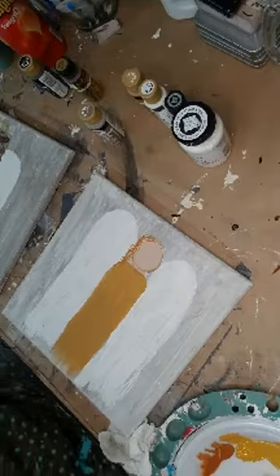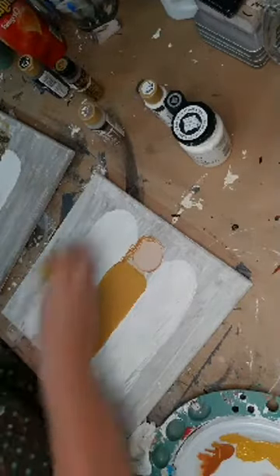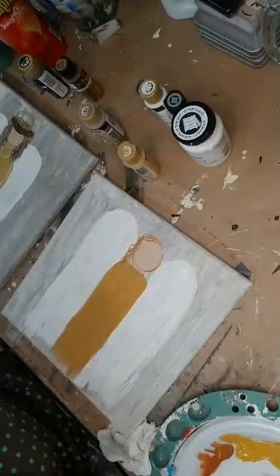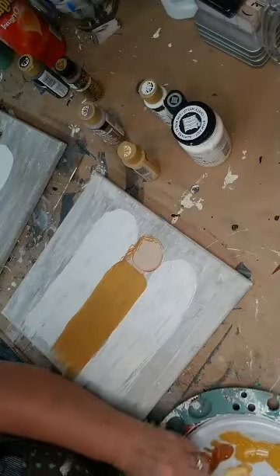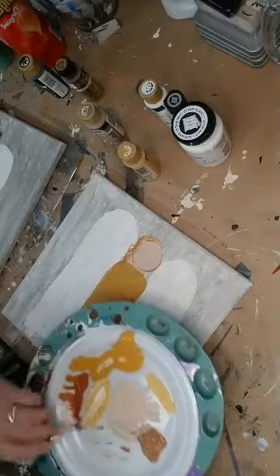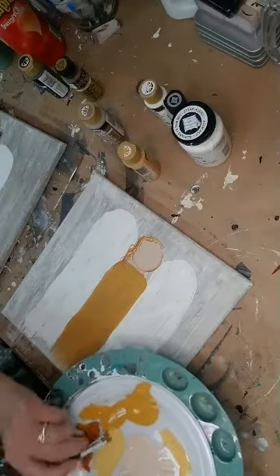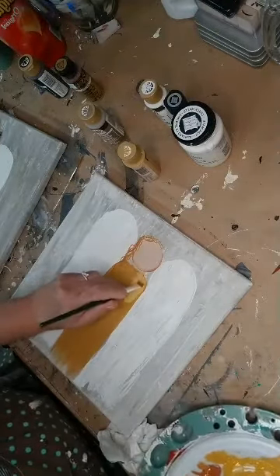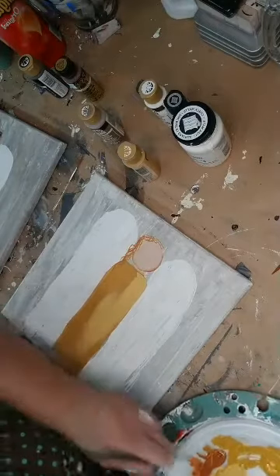I don't understand why that yellow ochre is so dark this time — the first time I did it, it wasn't dark. So you know what I might do is lighten up my yellow ochre. All you've got to do is mix some yellow ochre with some white — I just want to lighten up my dress a little bit. I'm using the colors that were in the directions from Donna. I like this better, so I'm going to do the yellow ochre mixed with white to lighten a little bit.